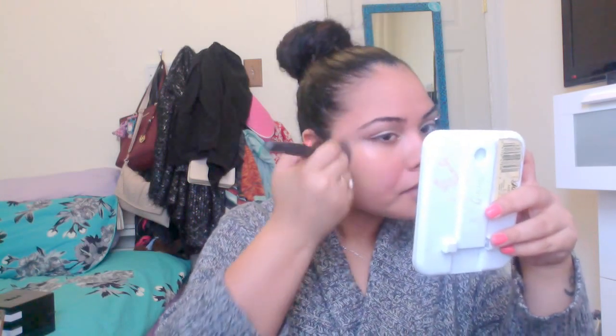Now with the kabuki brush I'm going to take my foundation and run that all over my face. I didn't put on any cream or primer here because I was only doing this look for the video — I wasn't really going anywhere so I didn't really need either of those things. That's why I didn't put any on before applying my foundation.